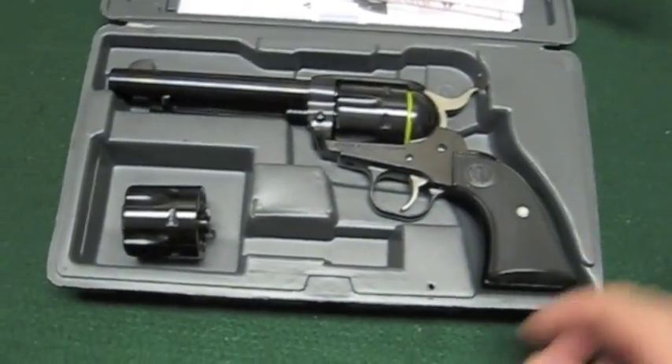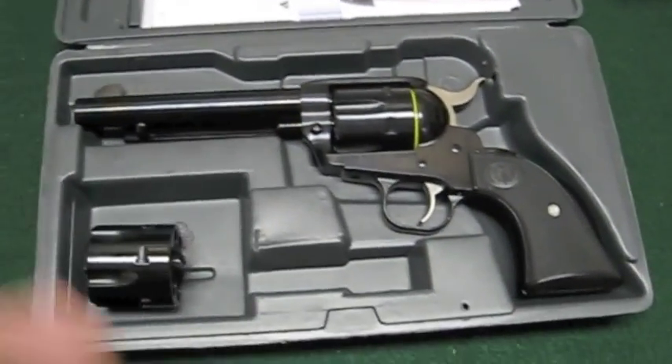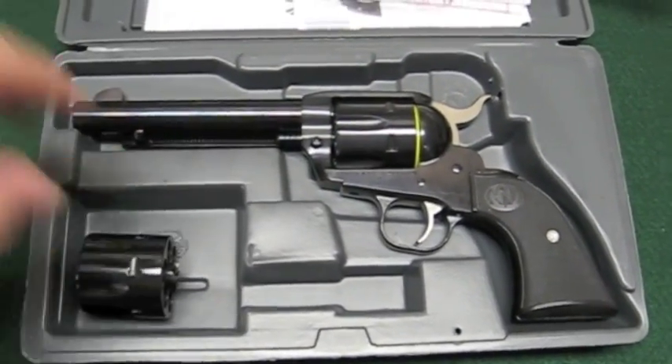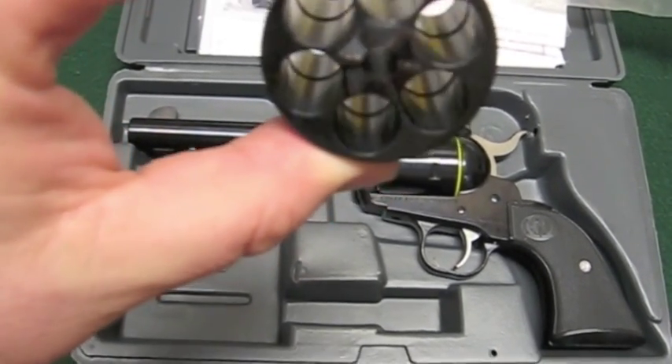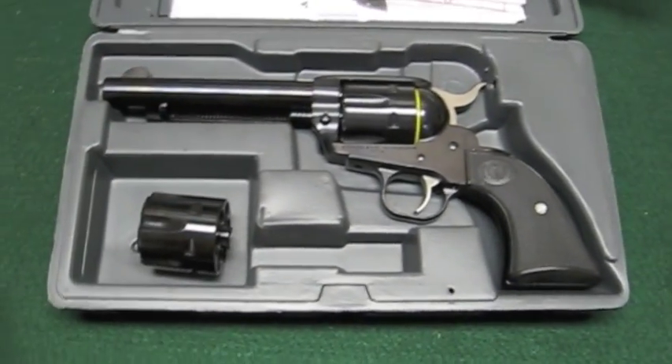We've got this thing all open now. As you can see, it comes with a spare cylinder. This cylinder is a .45 ACP cylinder; the .45 Colt cylinder is installed in the gun. This .45 ACP cylinder is already set up to headspace off of the mouth of the cartridge — you do not have to use moon clips with this.